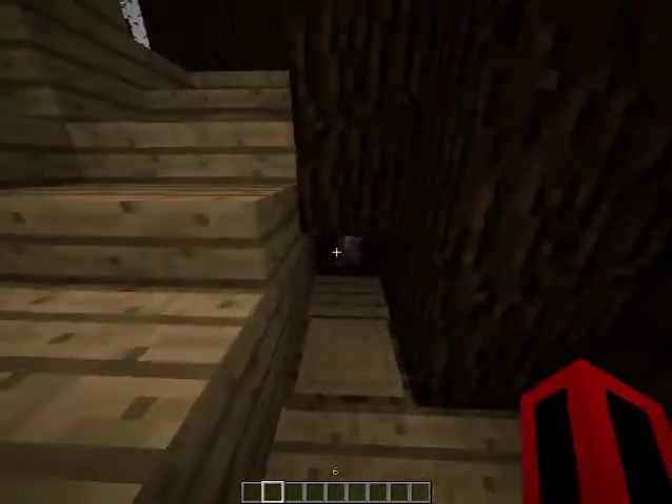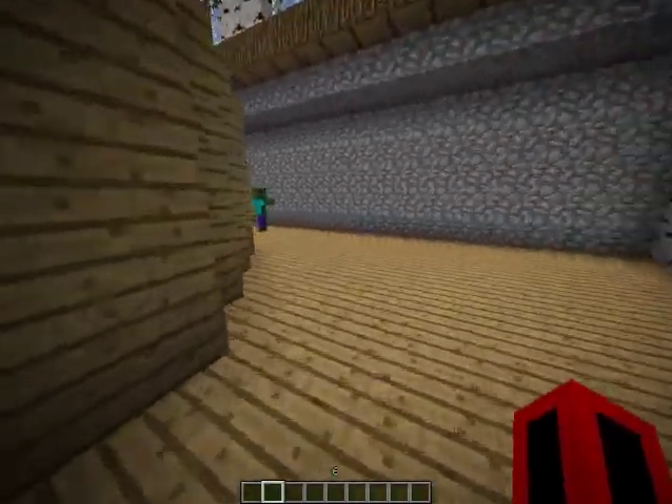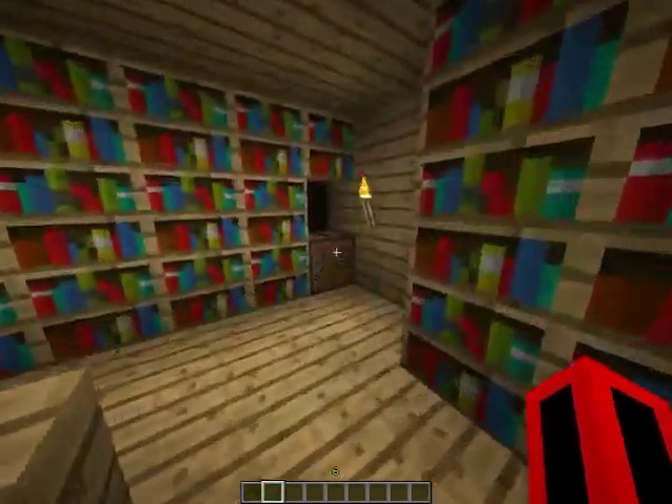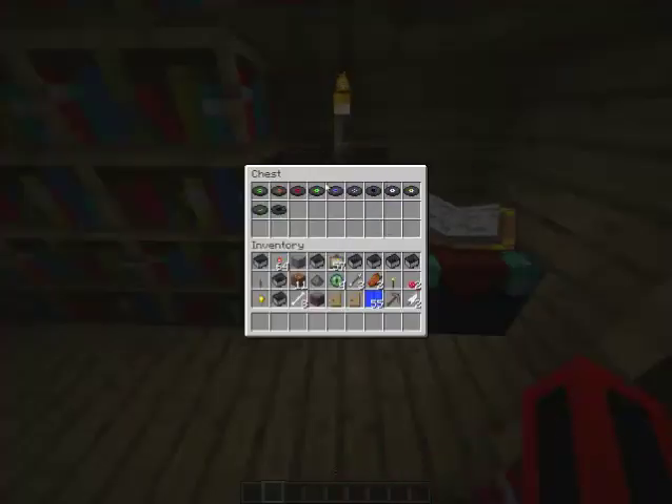I think that's pretty cool. And if you walk around it, you can see a zombie. There's a jukebox here, it's a library. There's an enchantment table. And there's music discs.